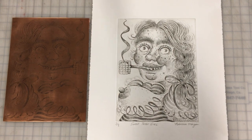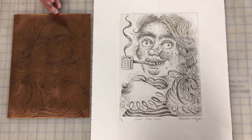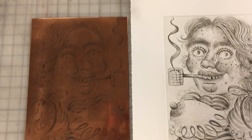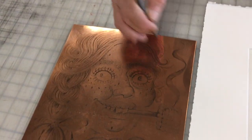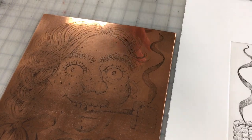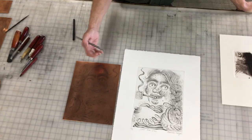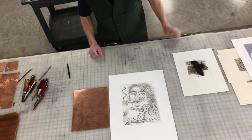The way you get the lines in there is you coat the metal plate with a ground, and the ground itself will protect the copper from the acid. Then you take your etching needle and draw through that ground, exposing the copper. When you're done, you put the whole plate into a bath of ferric chloride acid, and the acid literally eats away the metal where you've exposed it, resulting in the lines that will hold the ink.